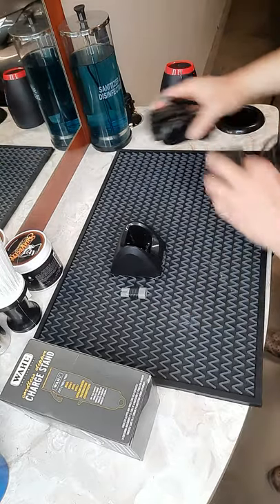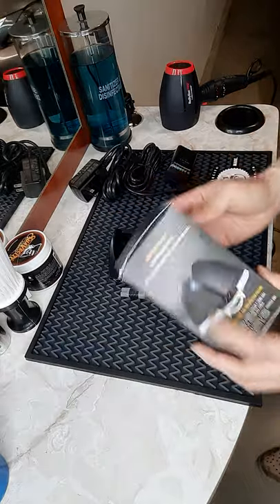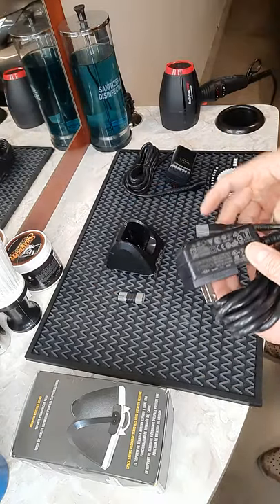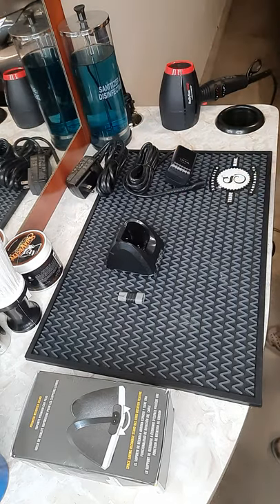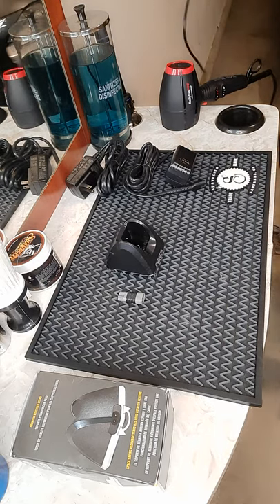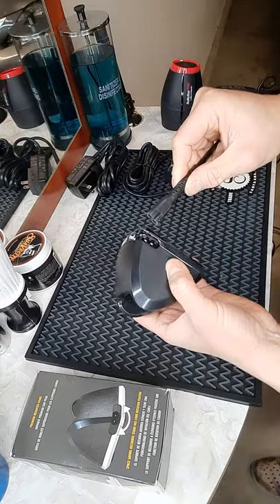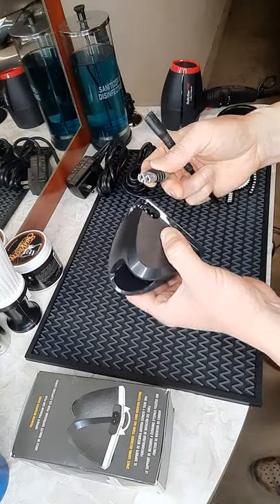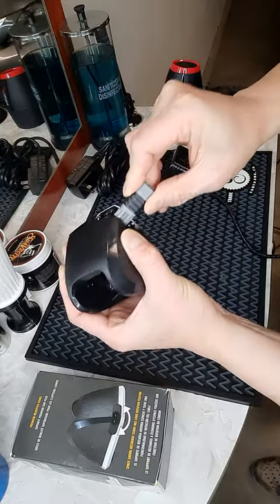Let's say you have an old adapter and you wonder if this new stand will work. Remember, all that comes in this box is just the stand and adapter — no cord. You have to use your own clipper cord. Let's put this to the test. I do have a cord and my old Magic Clip here — the old style will not fit into this, so this is where the adapter comes in handy.